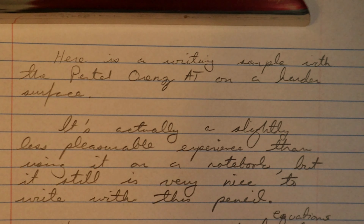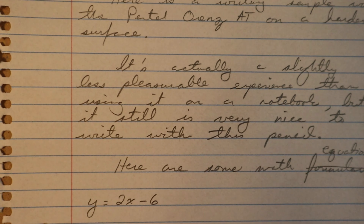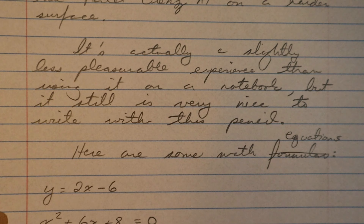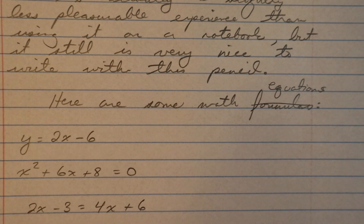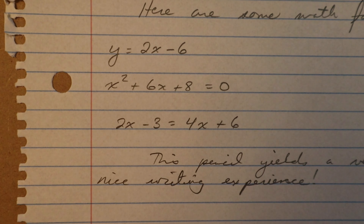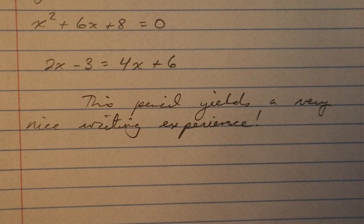Here's a writing sample with the Pentel Orens AT on a hard surface — on a clipboard. It's actually a slightly less pleasant experience than writing on a notebook, but it's still very nice to write with this pencil. Here are some math equations: y equals 2x minus 6, x squared plus 6x plus 8 equals 0, and 2x minus 3 equals 4x plus 6. This pencil yields a very nice writing experience.